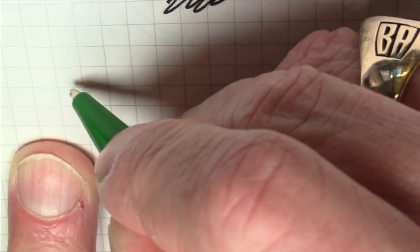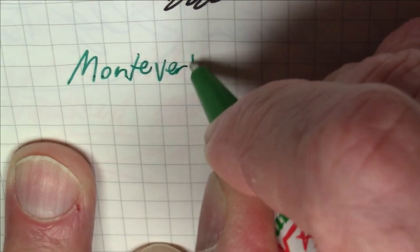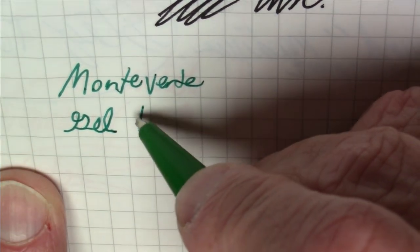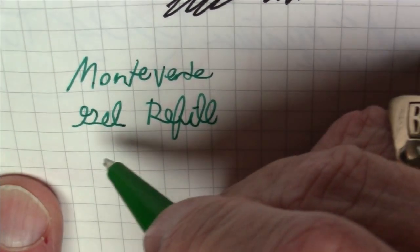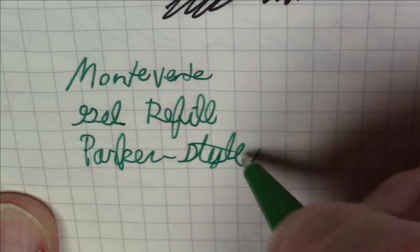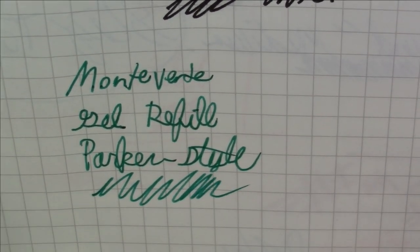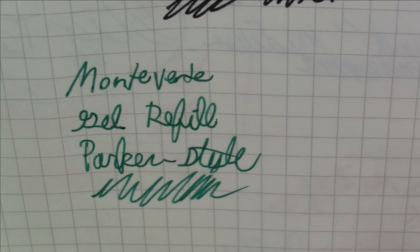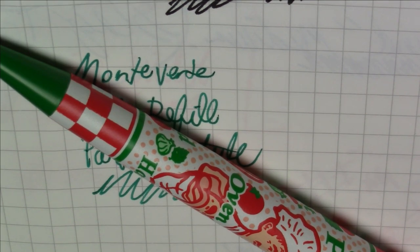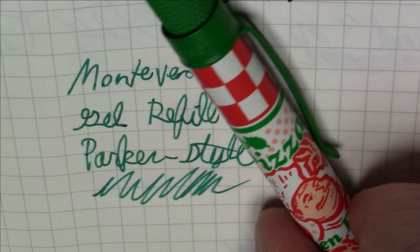Writing 'Monteverde gel refill, Parker style' — this writes really nicely. It's very smooth gel ink, somewhere between a rollerball and a ballpoint, and it works great. I think it goes well color-wise with this pen. Like I said, this pen really should have had either a red or green refill, not black, but other than that I think it's a terrific pen and I really like it.